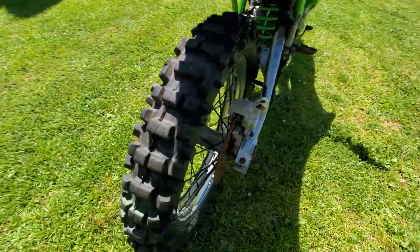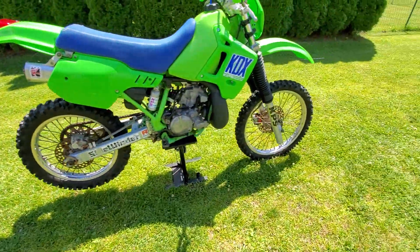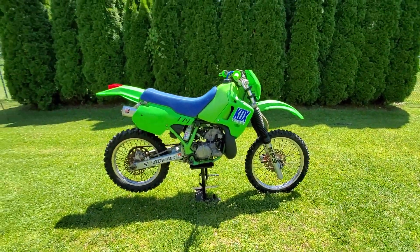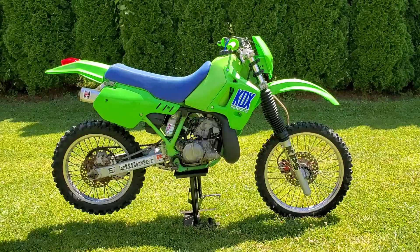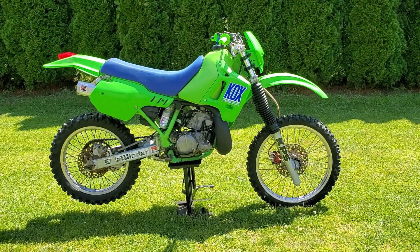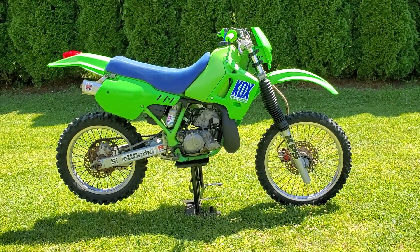I painted the rear spokes and they came out really nice — I painted them black. I have not done the front ones yet, still working on it. The bike is not complete yet; this is just a progress video showing how far I've come with it from when I first got it.